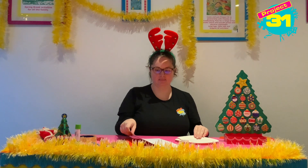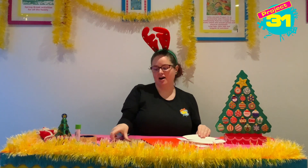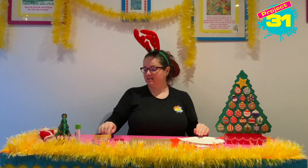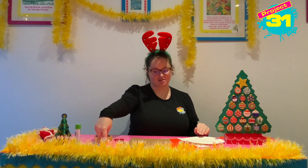The things you're going to need are a paper plate, some white card, red paper card, brown paper card, some scissors, sellotape, glue, a black pen and a pencil.